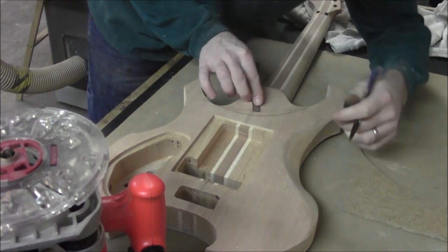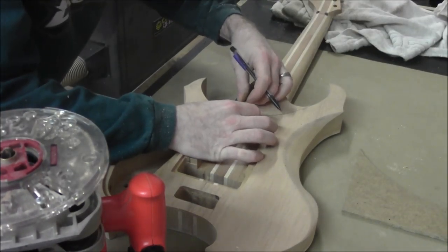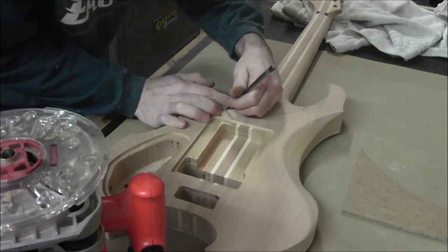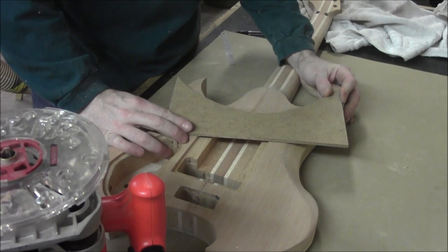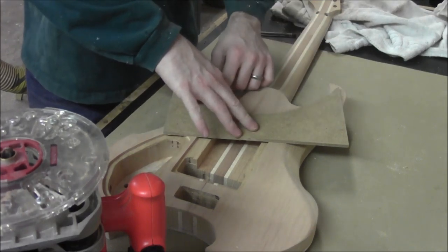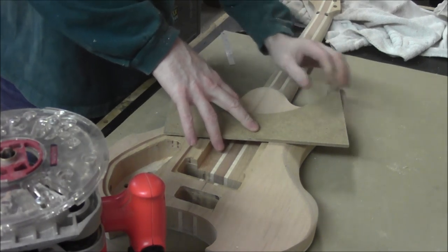I know that I need to mark out three thirty-seconds of an inch from here — right there. I'll do the same over here, line this up to three thirty-seconds — right there, right at the mark. Now when we take our template and lay it on here, we're going to make sure it's lined up to these marks. When we actually cut in and start taking away material, it should cut right on the line we've already laid out.